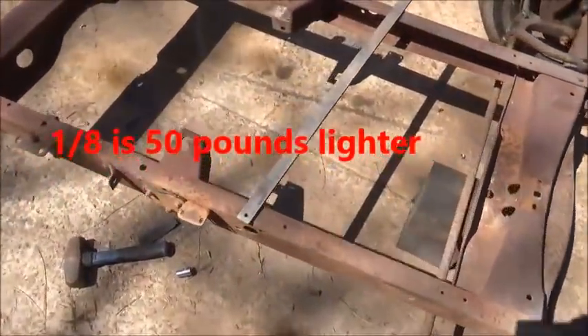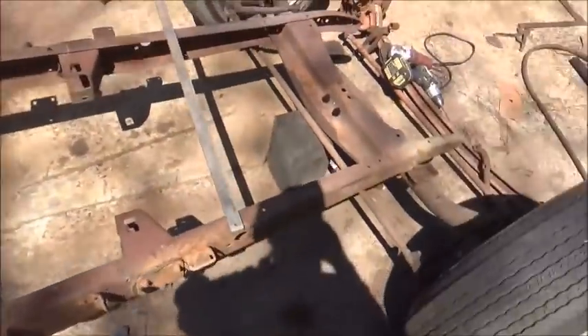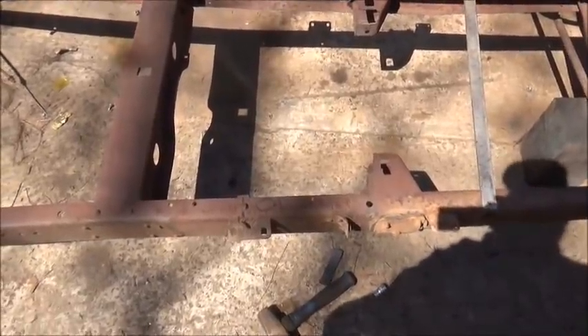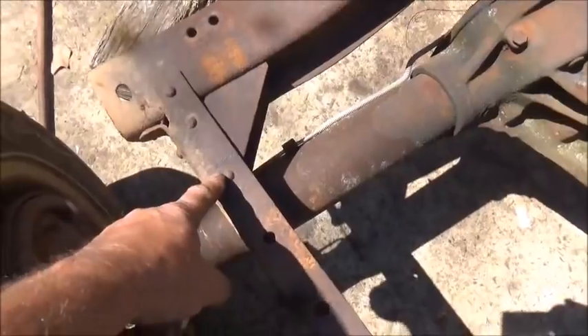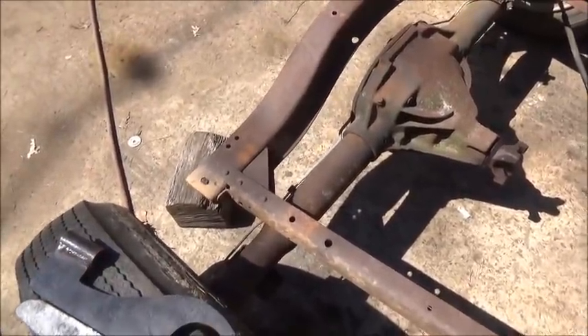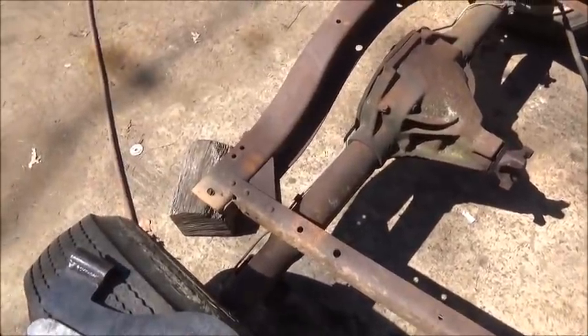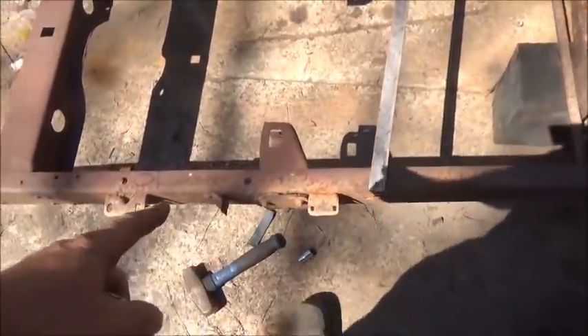Okay, got my steel. There it is - 20 foot, 2x4, three-sixteenths wall, 137 pounds total weight. I'm not sure what it would have been in eighth inch but we'll check later. Believe it or not, this short area right here is where the engine is going to come to - 37 inches from the front of the fan to the back of the engine. Then the body starts here, goes all the way to here, kicks up, and then we've got the flat for the bed which is going to be over two foot.